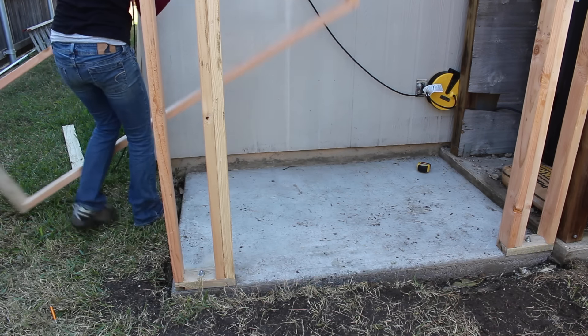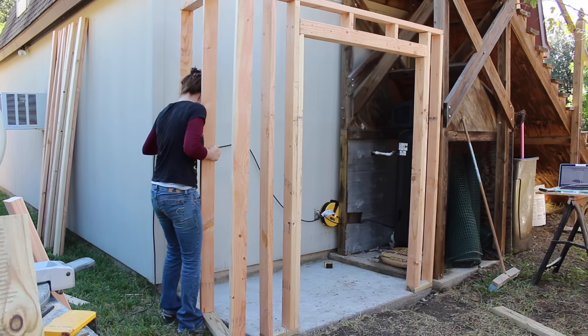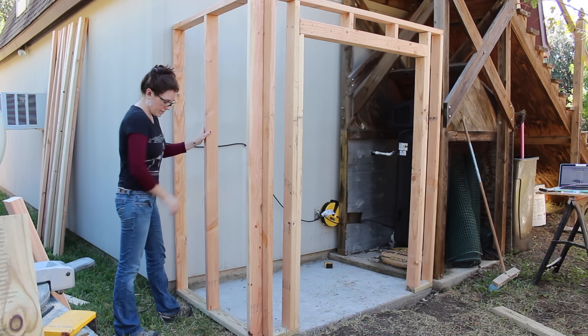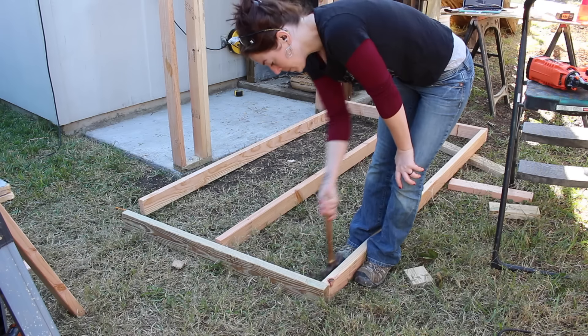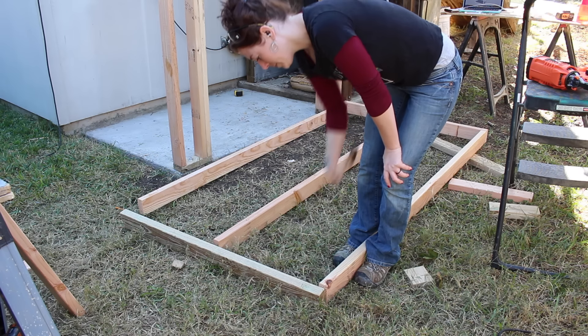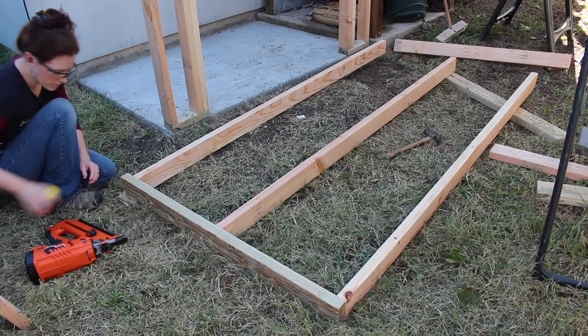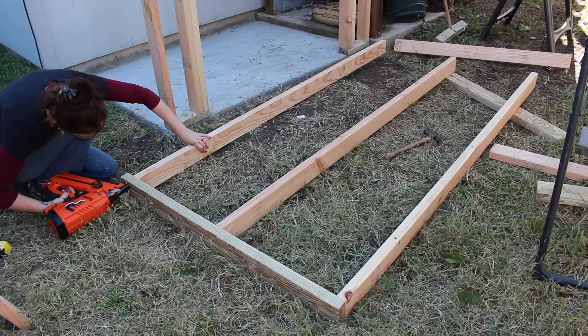However, when I went to put the wall in place, I realized I forgot to compensate for the slab being slightly recessed. Darn it. So I used a hammer to detach the bottom plate and then just moved that very back stud in slightly to make up for that offset, and then reattached it.